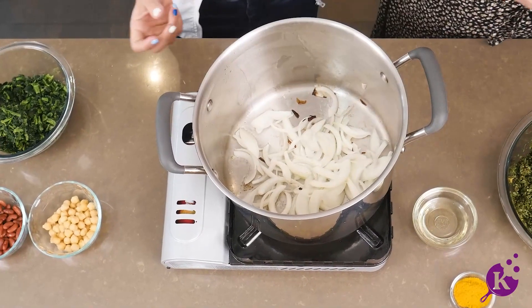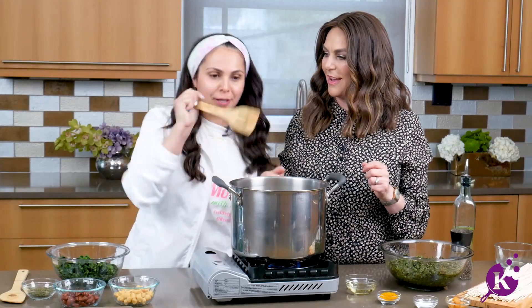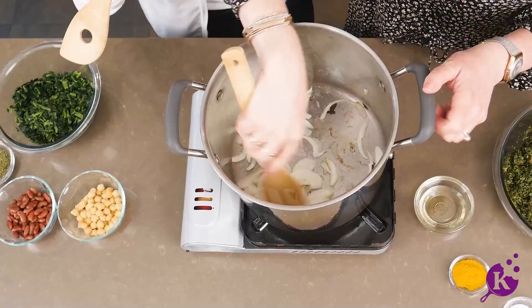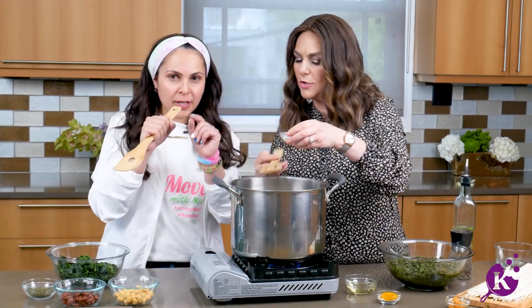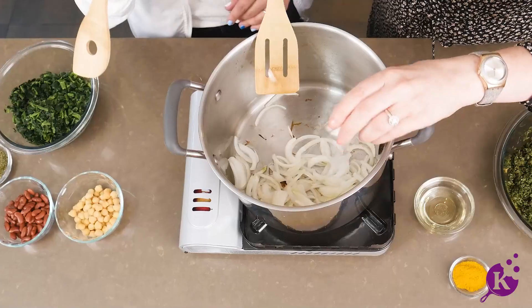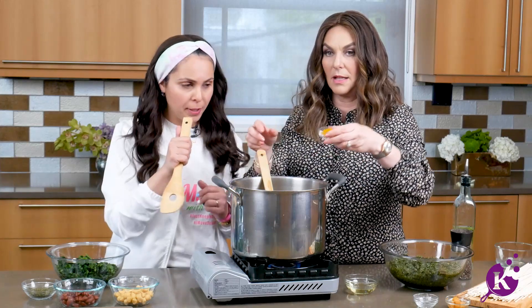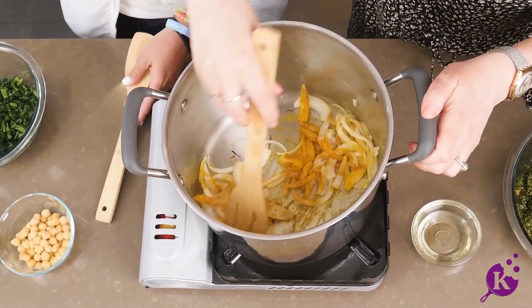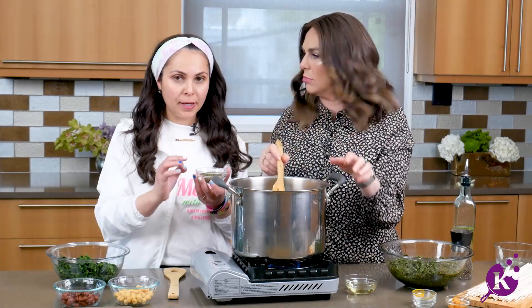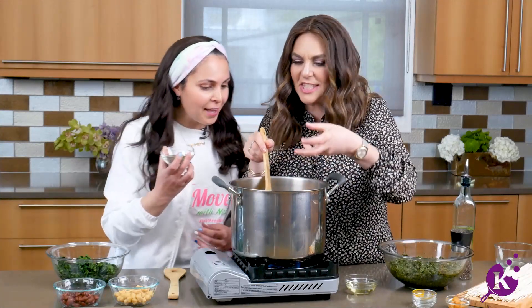Once we get those onions fried, I like to add a little turmeric, salt, pepper, and a pinch of mint. We're going to do two tablespoons of mint. This is dried mint — it really comes out once you put it in. The aroma is amazing; they'll be asking what you're making. Keep the mint a secret! And this is actually a secret to the beginning of ash-e-reshteh. The color is incredible.